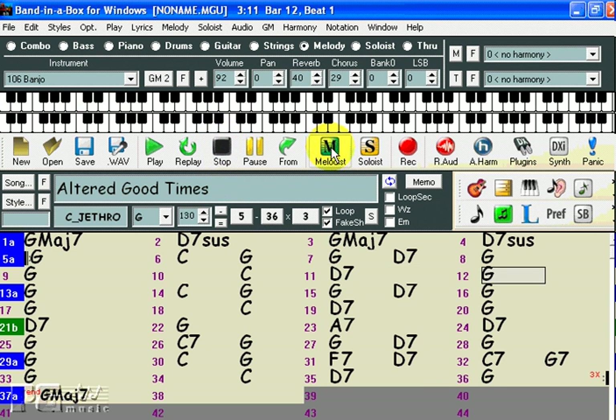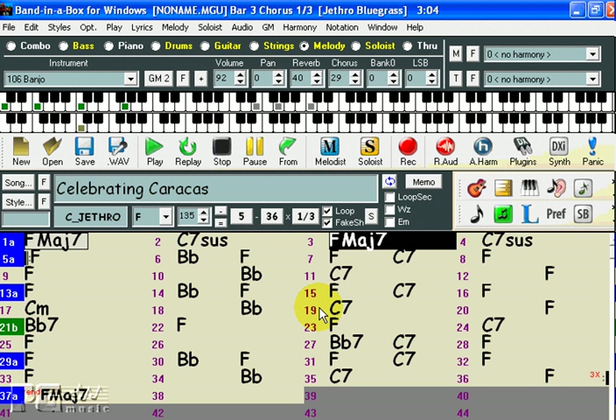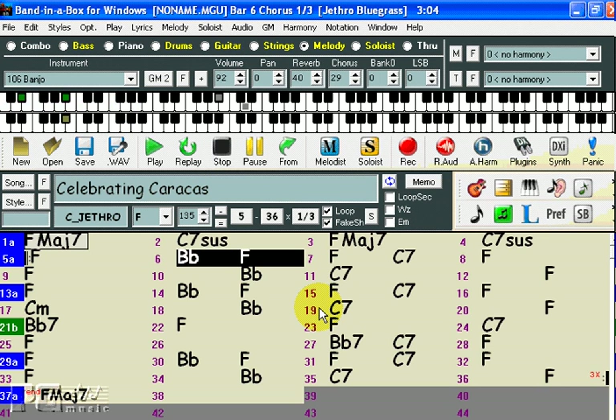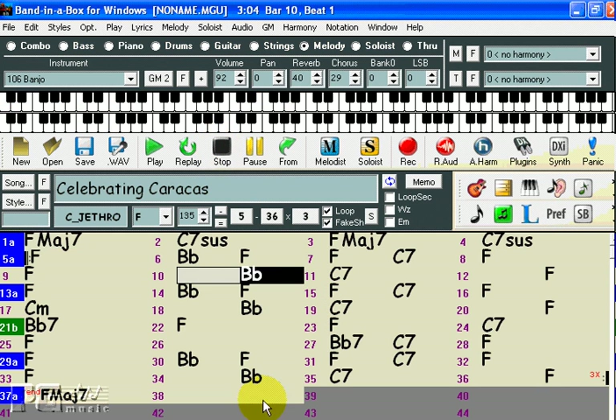Now we're going to open the Melodist again, and we're going to pick exactly the same Melodist, leaving all of the settings the same, and we're given a completely new song. Any of the songs that the Melodist creates for you are entirely yours to use any way you like, royalty free.